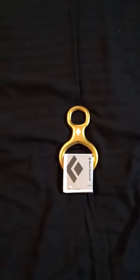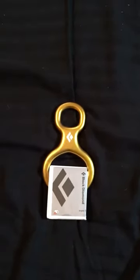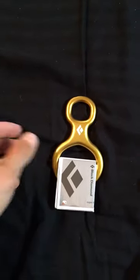Good morning YouTube, good morning subscribers, and good morning rock climbers and outdoor enthusiasts. Today we're gonna be reviewing the Black Diamond Super 8.